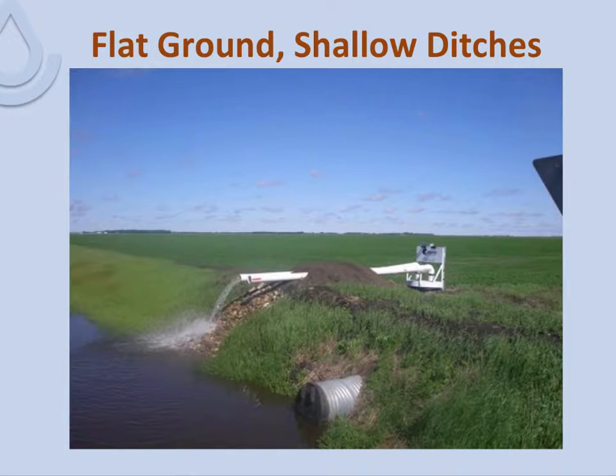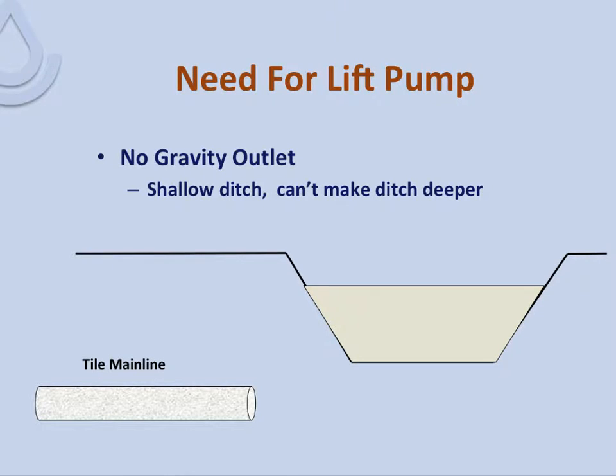In the Red River Valley, as in many areas, we have flat ground and shallow ditches. We generally have a high water table at certain times of the year. As you can see in this picture, looking out over a section field, it is very flat. Typically, our tile mainline is six to seven feet below the surface, but our ditches are typically less than three feet deep because the water table is high — so we have no gravity outlet. It wouldn't pay to dig the ditch deeper, and we can't make it deeper, so we have to lift the water.